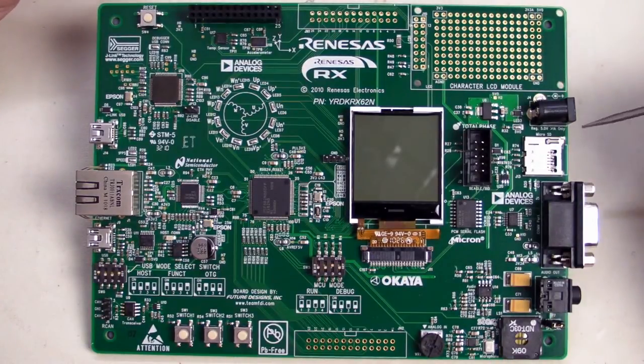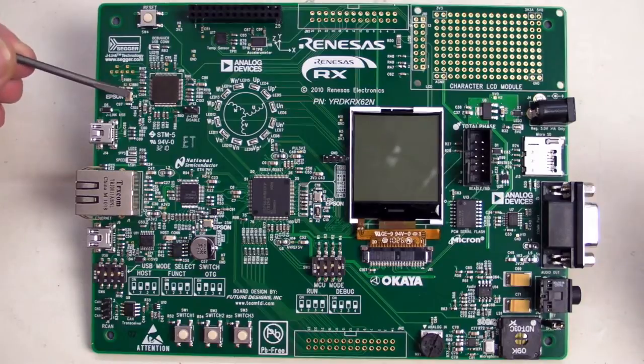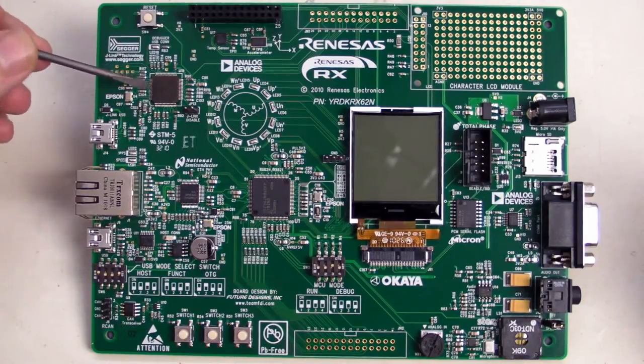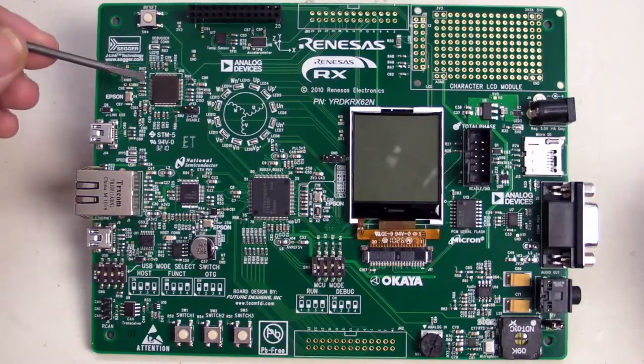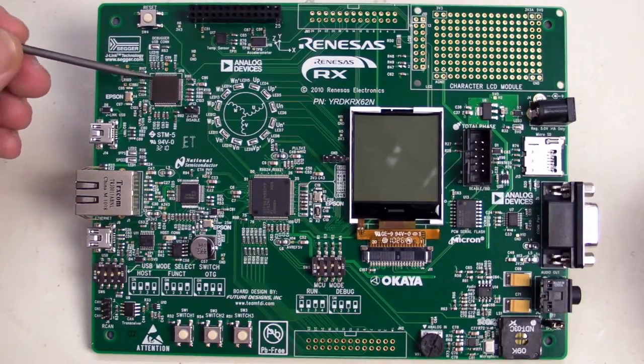Up here we have an expansion header for the optional Wi-Fi module. And this is a really key benefit of the board: the Segger hardware in-circuit debugger, which is actually built into the hardware on the chip. The Segger debugger chip itself is built onto there, and that's how you program and debug the solution.